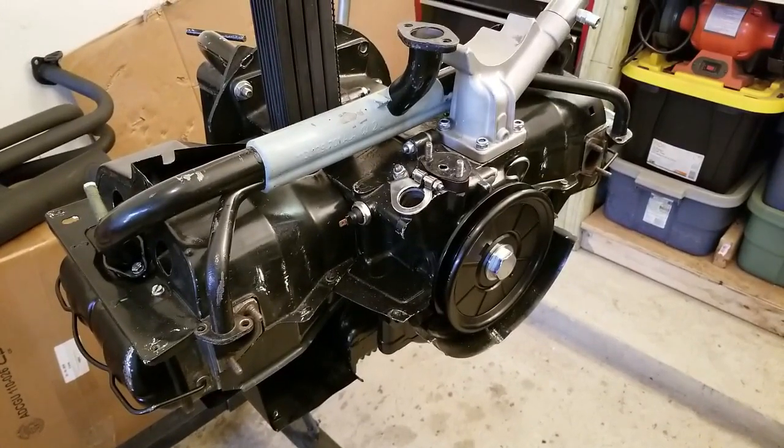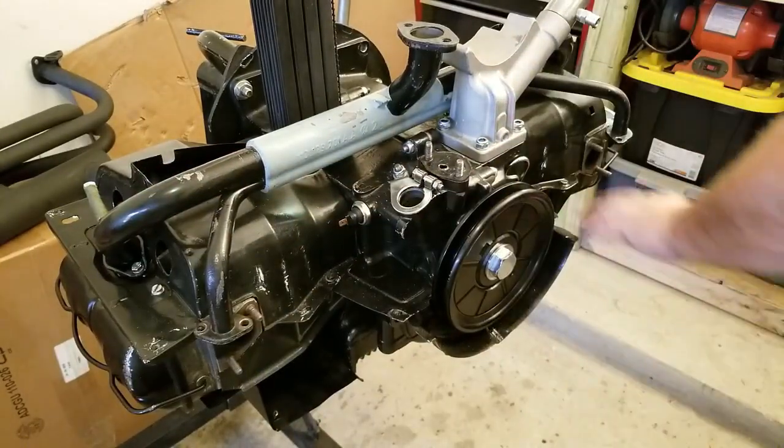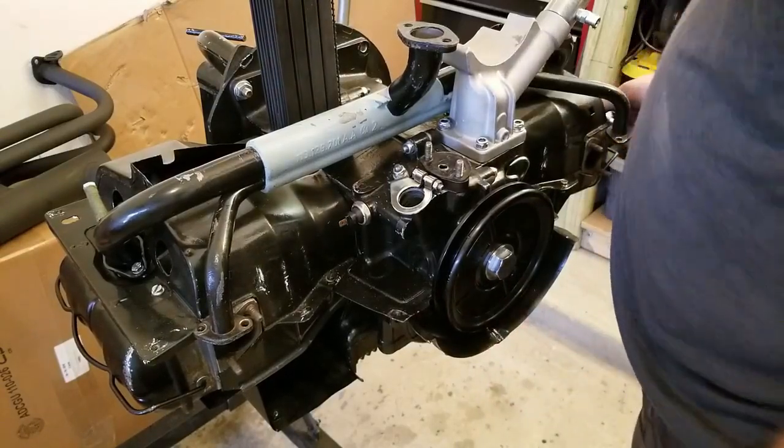So I want to check and see if there are any obvious issues I can see right away. Let's get the manifold off — there are a lot of covers and tins off. Let's go.